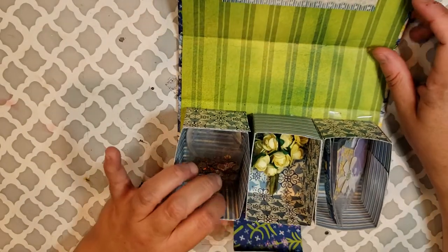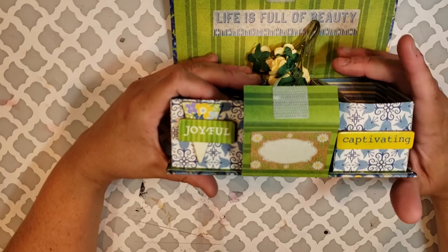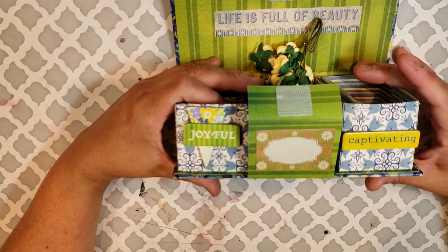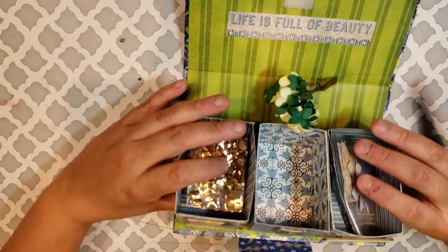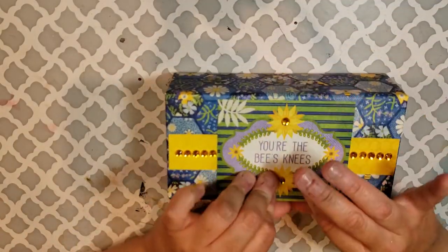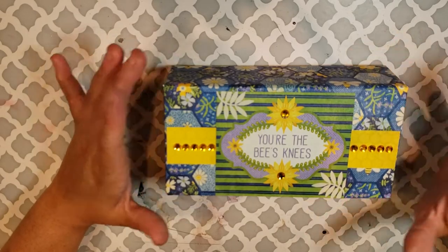For me, I just took a strip of paper — I'm going to show you underneath. It probably would have been better to put it under this piece versus here, but that's what happens when you do something for the first time and you realize there are ways you can improve it, which is perfectly fine with me. I just scored it here. And that is my mini embellishment box that I created.